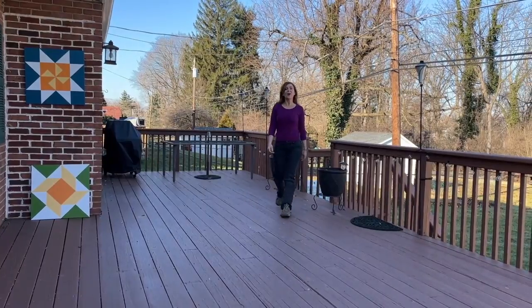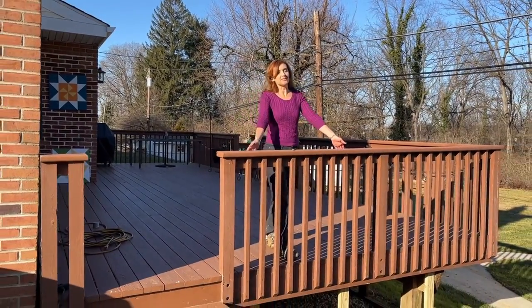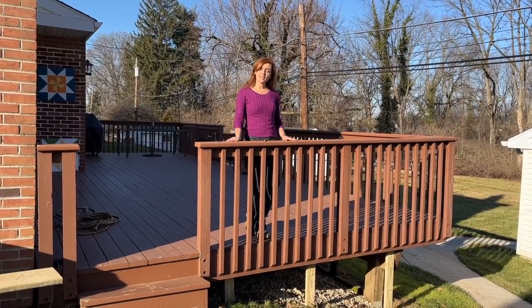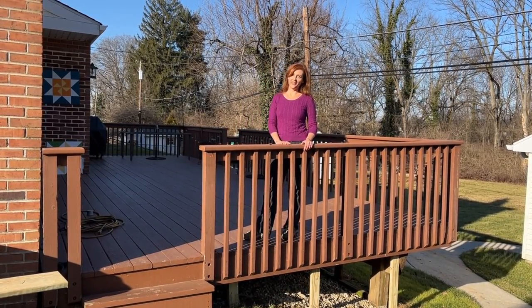These homeowners also want to have a little bit of privacy on this side of the yard, especially in those summer months when they're enjoying the lawn and working on their back deck. But the best place to put it is right here, so we're gonna have to remove this railing. We're gonna replace it with a privacy screen that's gonna match the one we're building on the other side of the yard.